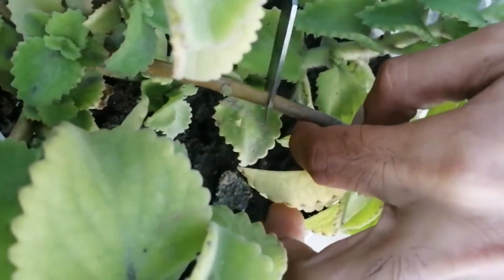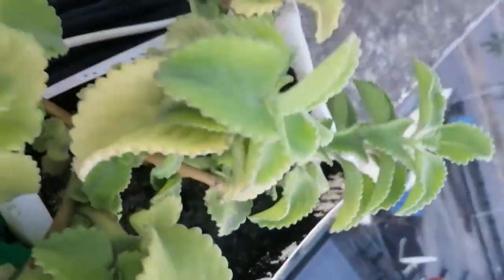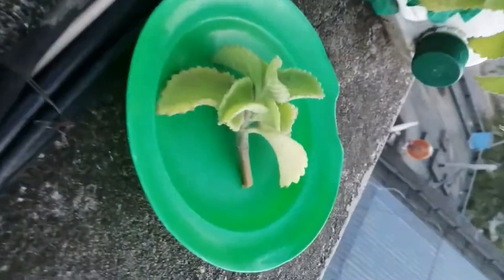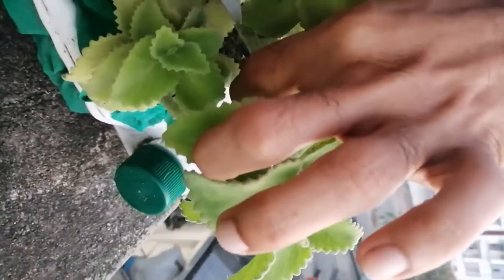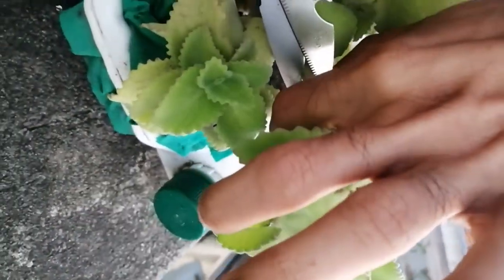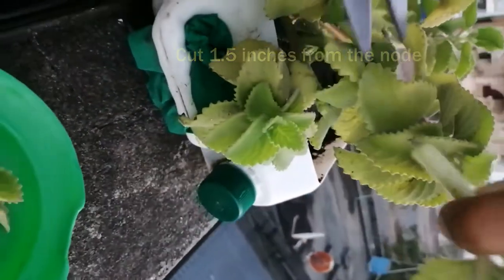There we go, that's our first cutting. And again, you look for a stem that has an inch and a half from the node. There we go.